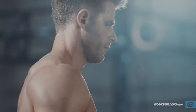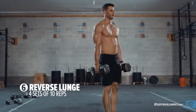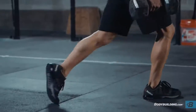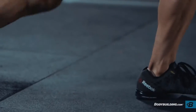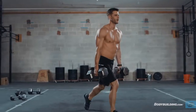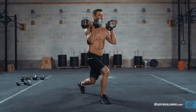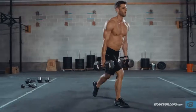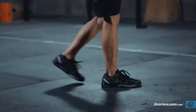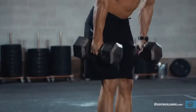After the bent over rows, you're going to go into a reverse lunge. You're going to do ten reps on each leg — pick one side, do ten, then the other side, do ten. Two options for where you hold the dumbbells: you can hold them down by your side, but if your grip's getting a little shot, you can hold the dumbbells in the rack position. Either one is cool. The rack's going to give you a little more core work; down by your side gives you more grip work, but it's going to work the legs just the same.